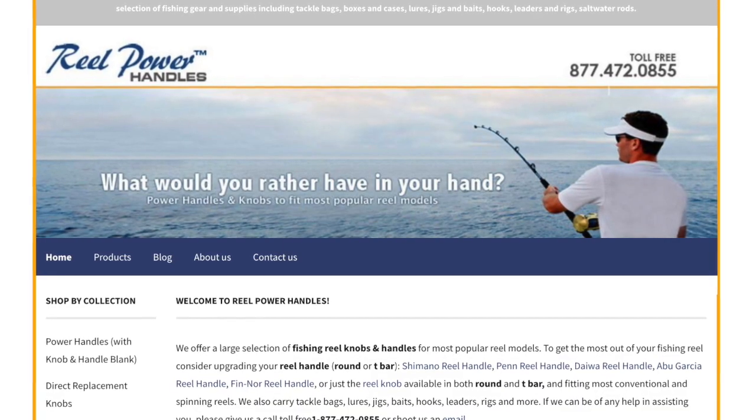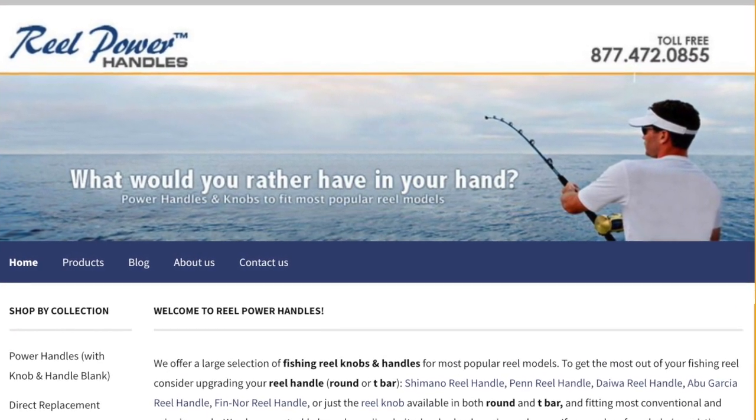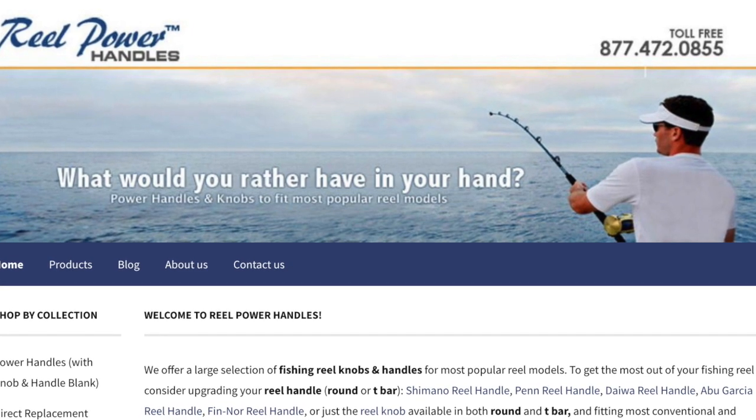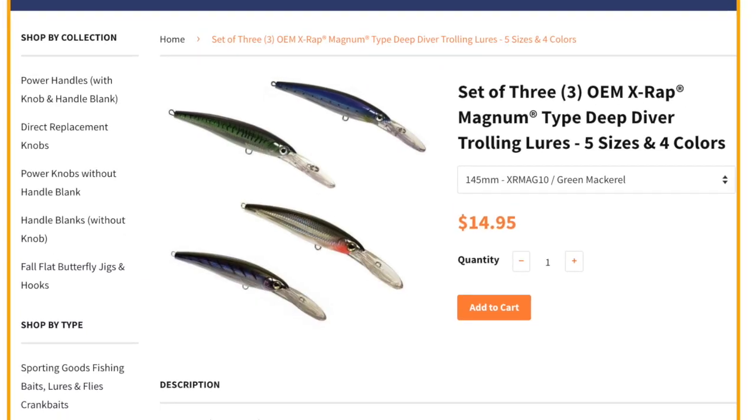The two lures we used in this video were generously provided by realpowerhandles.com, and you can go there to find these stick shads at a much cheaper price and in a variety of colors. Follow the link in the description to go to this site to see what deals you can find.